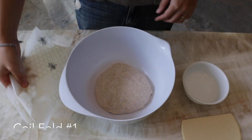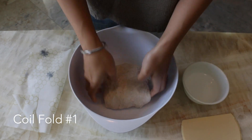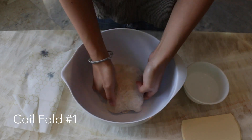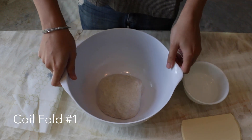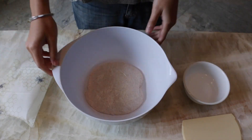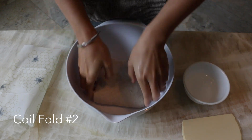After 15 minutes, it's time for the first coil fold. Coil folding involves lifting the dough out of the bowl and tucking the loose side underneath the rest of the dough, and you repeat this process on all four sides. This is a great way to gently build tension and develop structure and gluten.